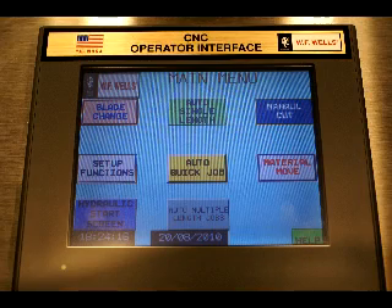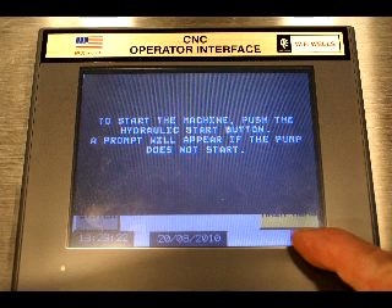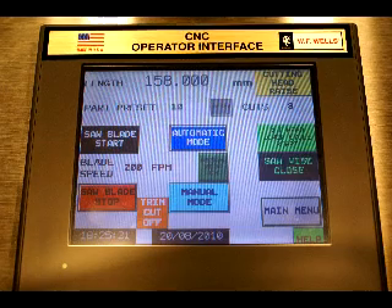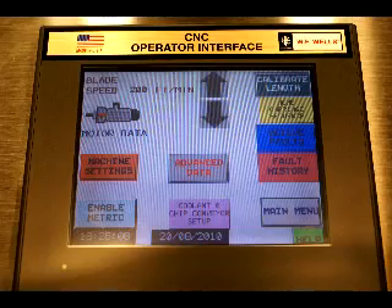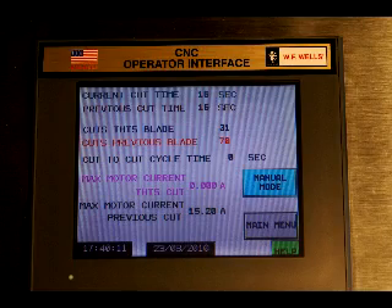For those quick one-off jobs, just enter the part length and the number of cuts required and the CNC will figure out the rest. Part lengths and cuts required can also be changed while cutting. Help screens and step-by-step dialogue prompts guide the operator through the information needed to program up to 500 jobs. A no trim cut feature, automatic blade curve compensation, machine diagnostics, changing between inches and metrics on the fly, and material management data are all standard.